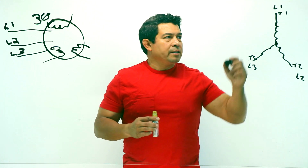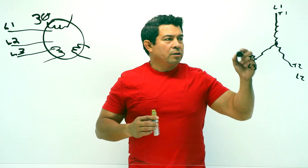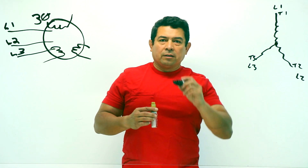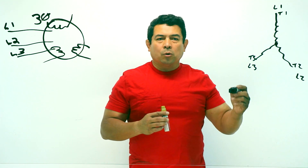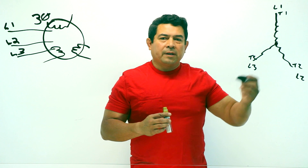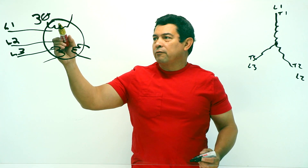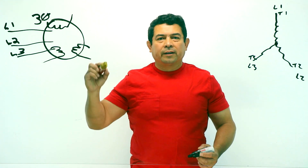What happens with this is now we have a rotating magnetic field. At the generator, the magnet is rotating, inducing a magnetic field onto each one of the coils — first one, then two, and then the third one. The same thing happens on a motor. It's going to rotate from this one, to this one, to this one, and then back again.